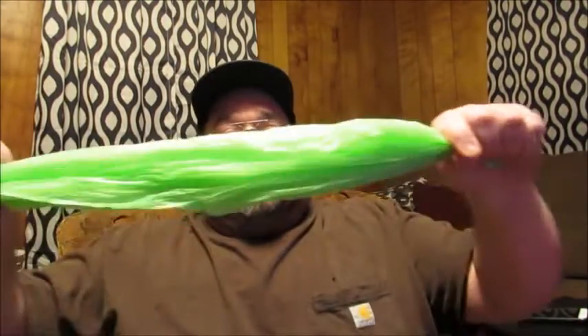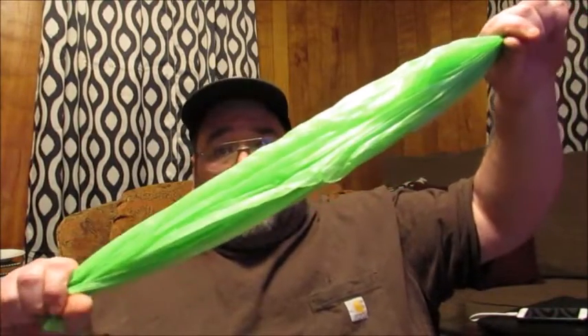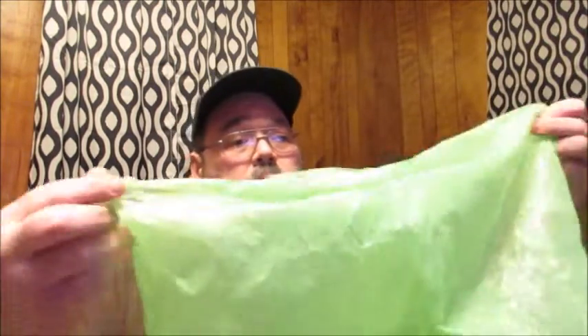So this is a bag right here. I have one off, and just to show you the size of them on camera — it kind of fills up your screen. But this is a really versatile size of bag, whether it's going to be used for trash or short-term storage.